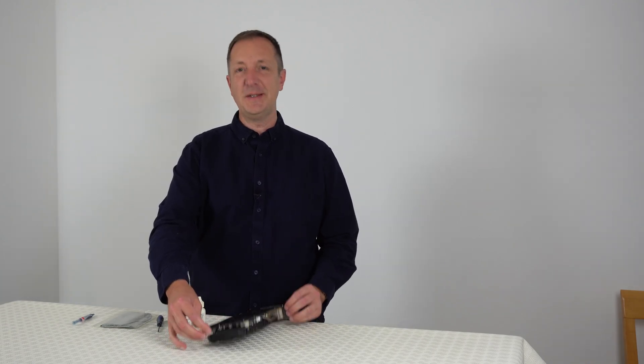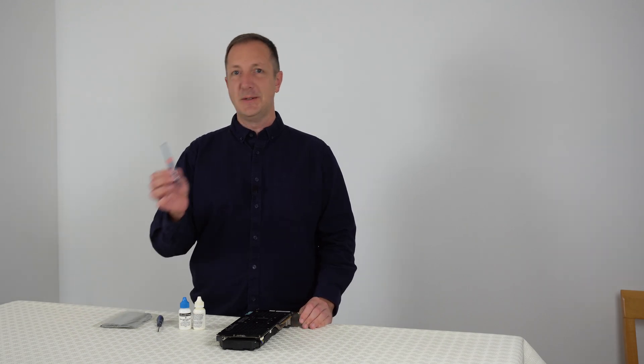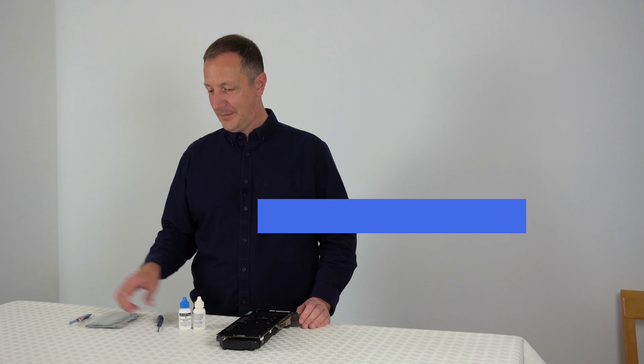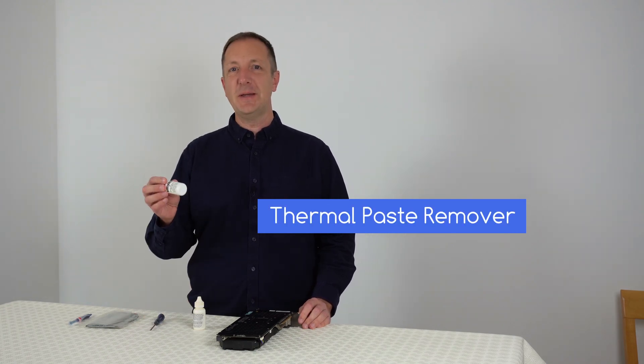Today I'm going to be repasting a graphics card. For this you'll need some thermal paste, a lint-free cloth, a Philips crosshead screwdriver, and some thermal paste remover.